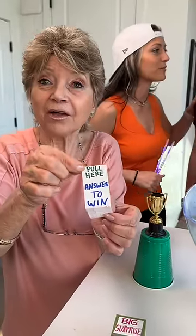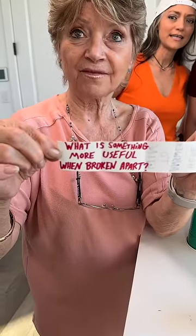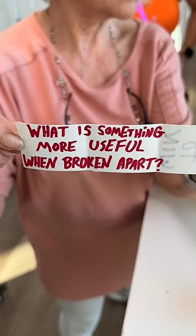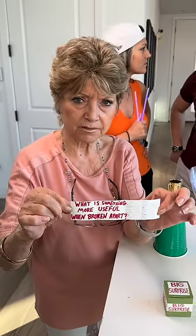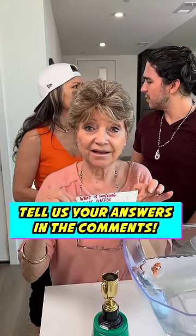Answer to win. All right, Grandma, so it's going to be a riddle. What is something more useful when broken apart? Everybody out there, think about it and let us know what you think the right answer would be in the comments. All right, Grandma, what do you think?